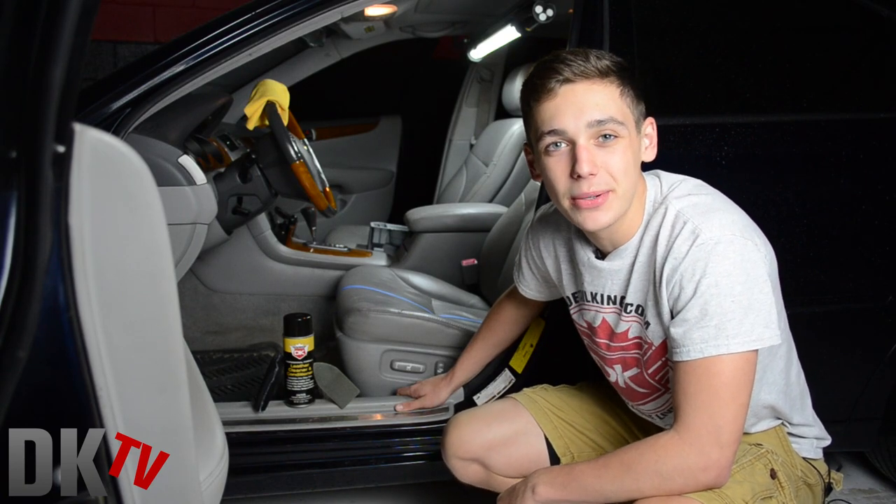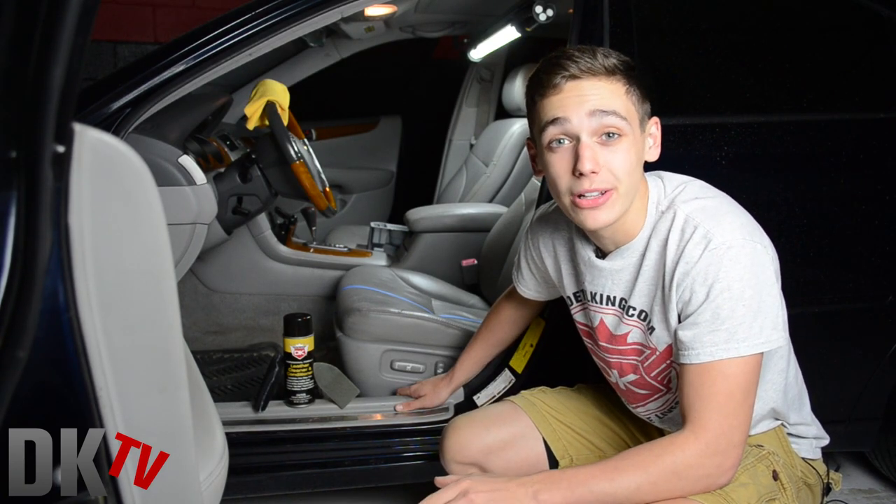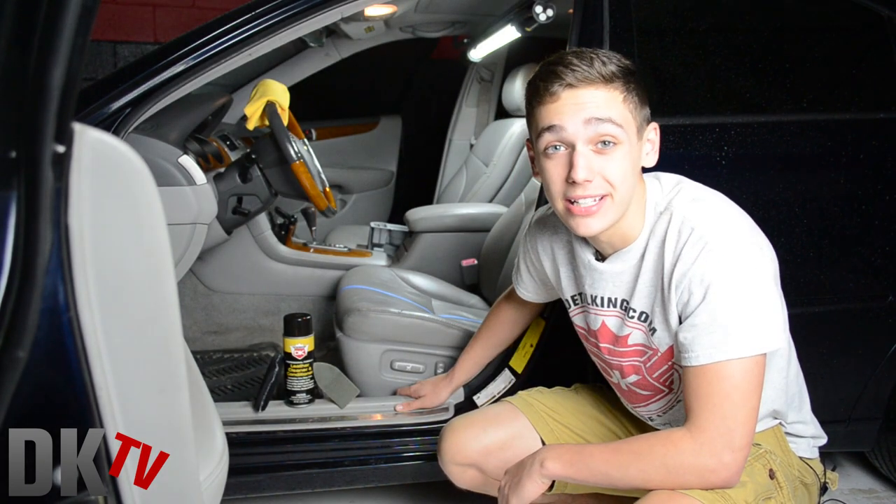Hey, what's going on guys? Ryan here at DetailKing.com and today we're going to be taking a look at our all-new leather cleaner and conditioner.